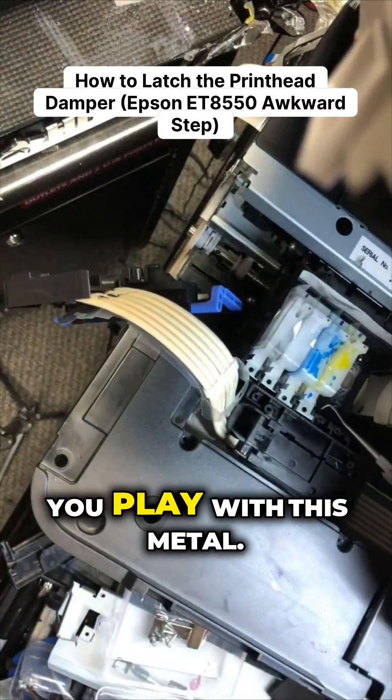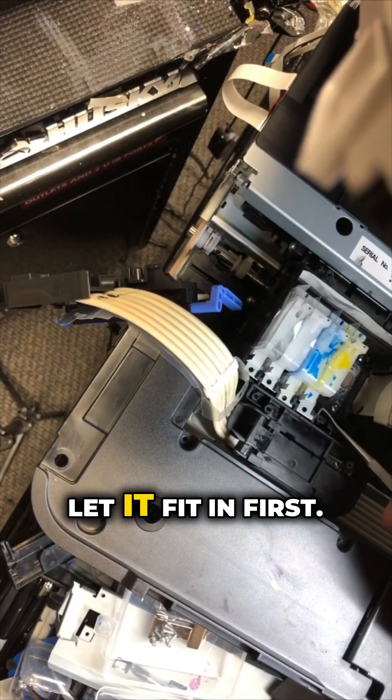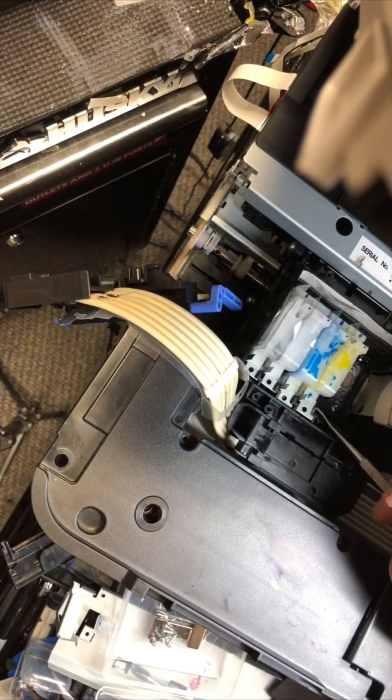Straight down, and now you play with this metal. Let it fit in, let it fit in for you first.